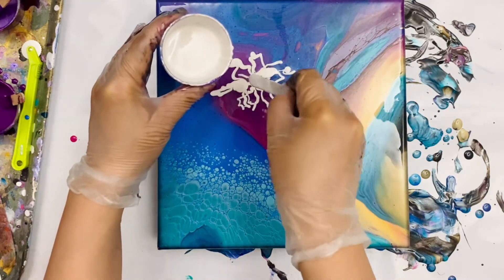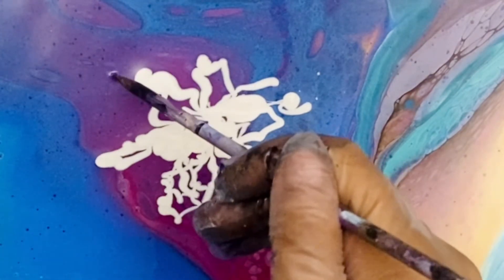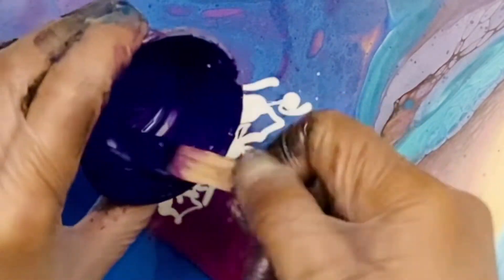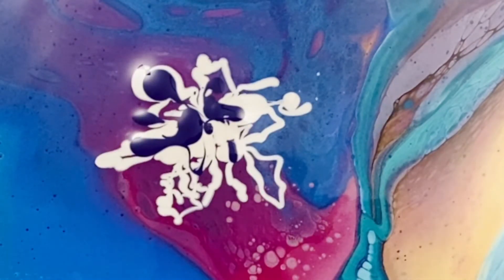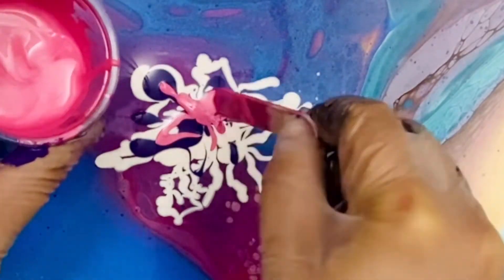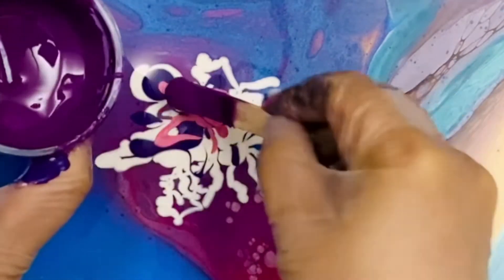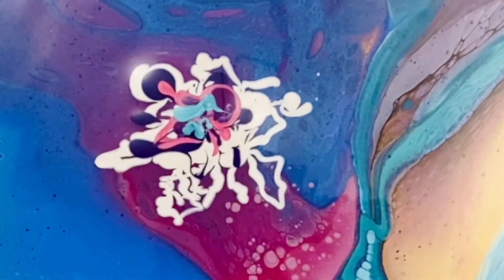I start using my metallic white, laying out some flower petals because I was thinking I just need one flower. I add some violet — I love this deep violet. Next I'm putting in my metallic pink, some metallic purple, another reddish purple, and then a little bit of turquoise — that's metallic aqua.